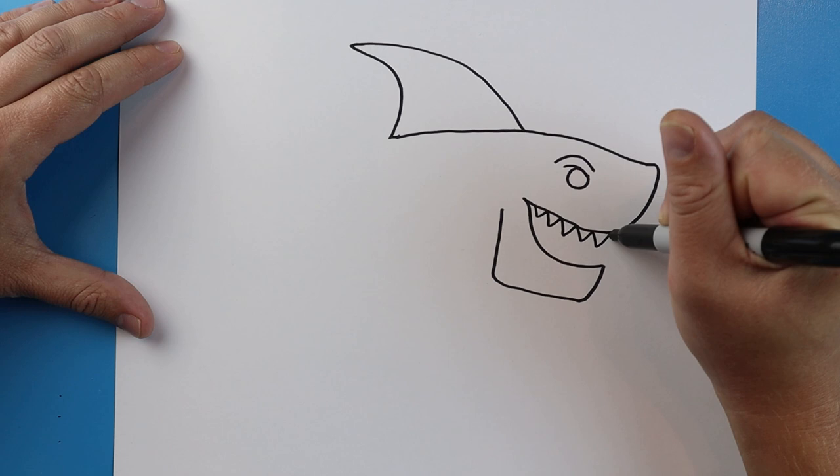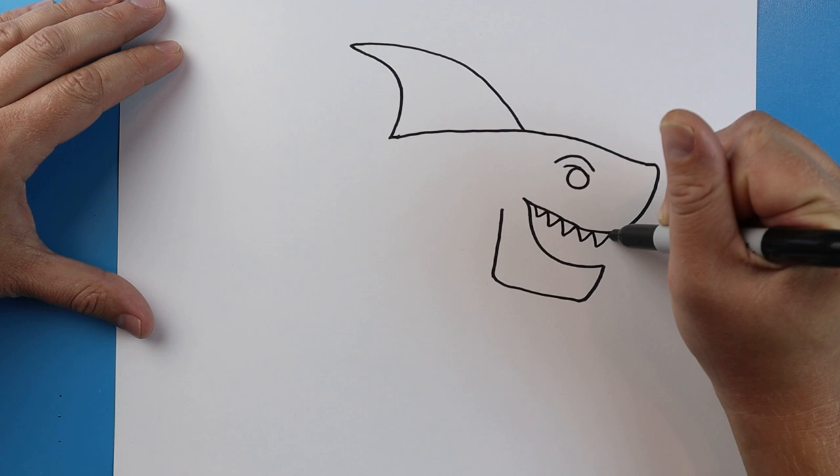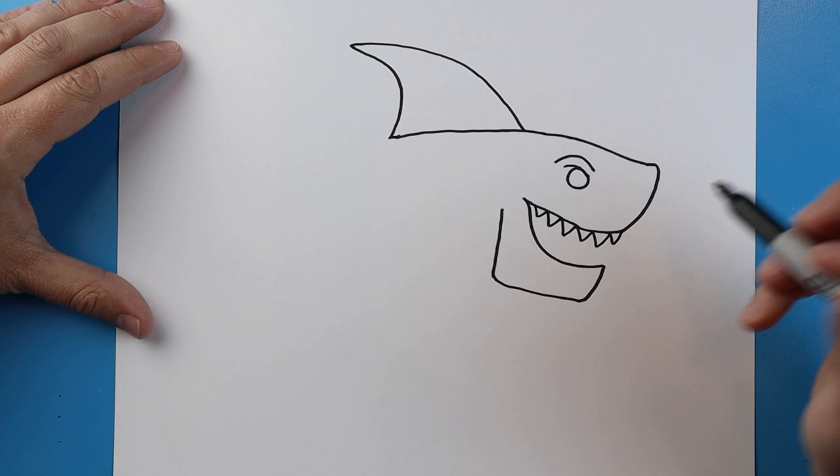Starting here, I'm going to make some pointy teeth. And I'll put a couple more up here. Next, we're going to add some more pointy teeth over here too on the bottom.